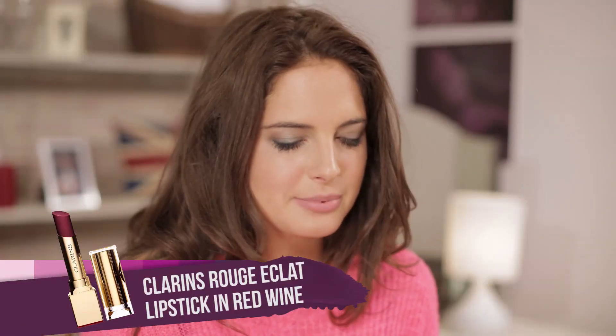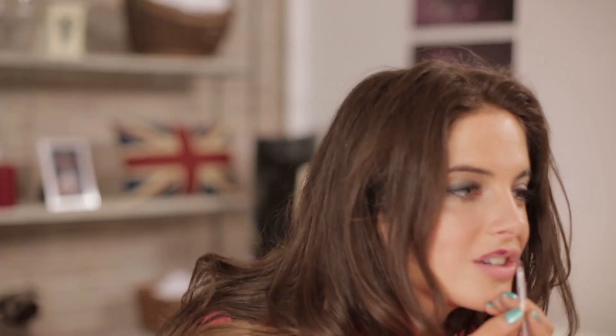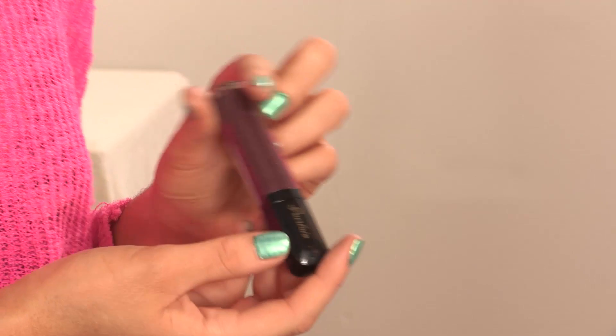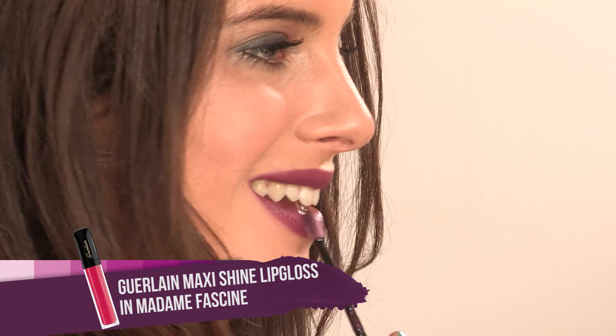You don't have to use a lip liner to get a perfect lip — I'm going to use a lip brush and just apply the lipstick onto it, going around the edge. This is the Clarins Rouge Ecolette Lipstick in Red Wine. Starting from the center of my Cupid's Bow, just so I get a really perfect shape. Once you've got your line perfect, just start filling in. Then do the exact same thing for the lower lip. Next, I'm going to be using this Guerlain Maxi Shine Lip Gloss, focusing mainly on the center of my lips so I don't go over the lines. By applying it to the center of the lips, it makes your lips look fuller and plumper — it gives you that sexy Megan Fox pout.